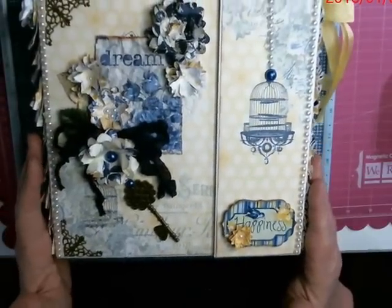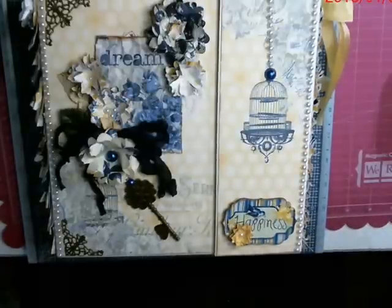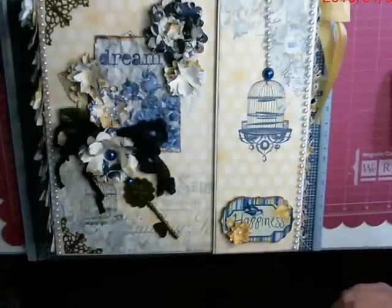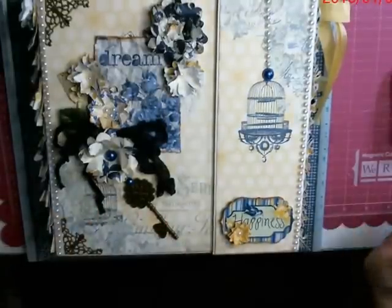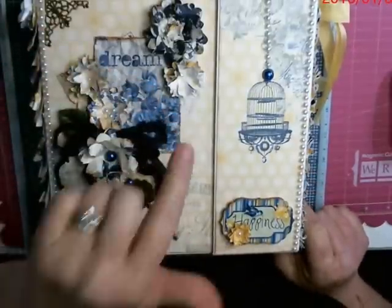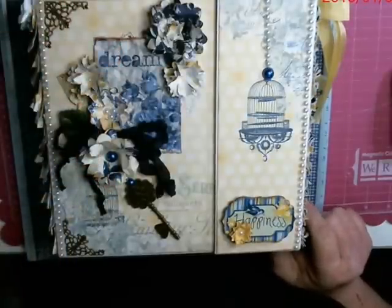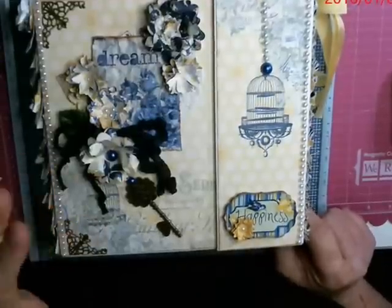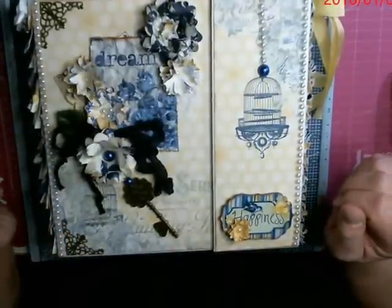I wanted to give you a sneak peek. I don't usually do the covers first, but this is going to be a different album — it's not going to be a complete album, so it's going to have some fun surprises in it for the new year. We're going to go through making all of it so you can get the decorating done. There are also pictures on Facebook because I'll make it a little bit different for the video — I don't want to make the same album twice.